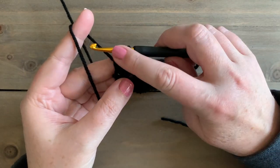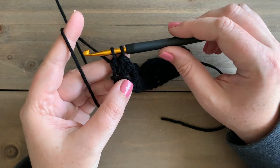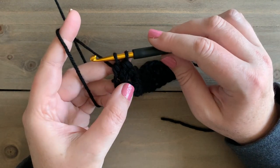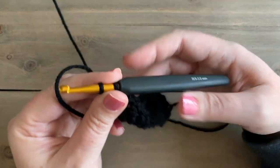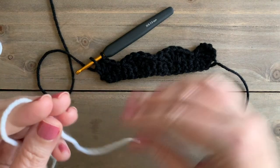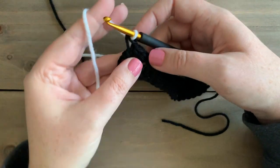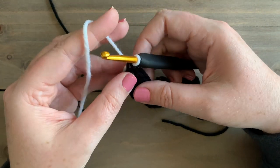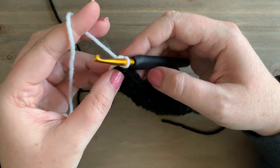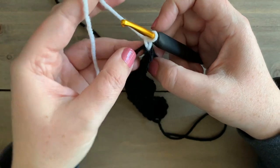Now before I finish my last yarn over on that last double crochet, I'm going to be switching to the white. So you'll switch colors at the end of each row right before that last yarn over. I'm going to pick up my white and switch colors, changing over to the white in that last yarn over. Then I'm going to chain one and this is going to be our row three. We're going to turn — and our chain ones do not count as a stitch.